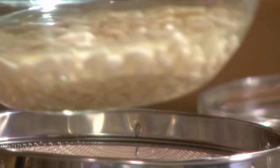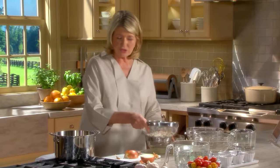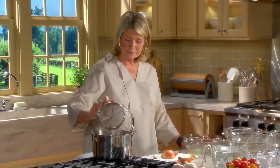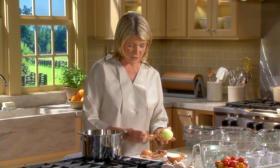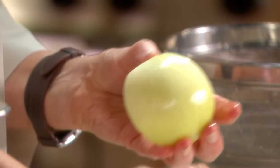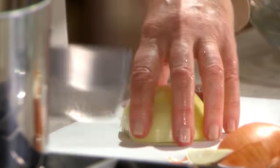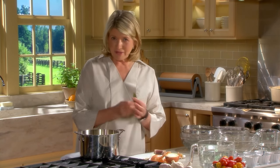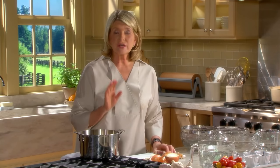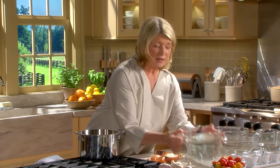Strain the beans - this water can be discarded. Get them right into a deep pot with half of an onion - take the outer skin off and cut it into just three or four chunks. One bay leaf. No salt - salt tends to toughen the beans. And eight cups of water.